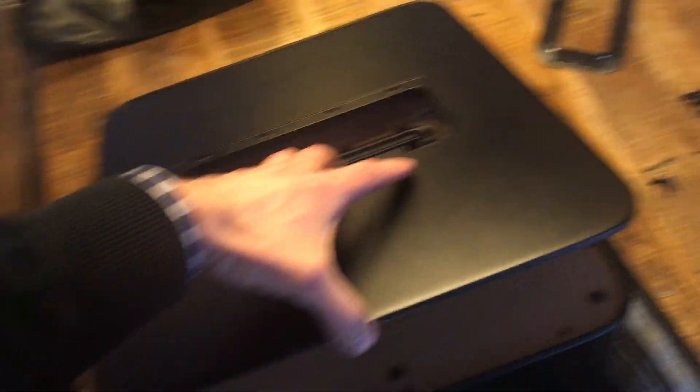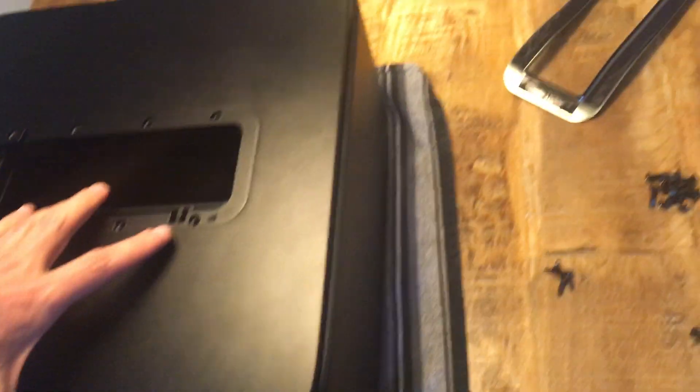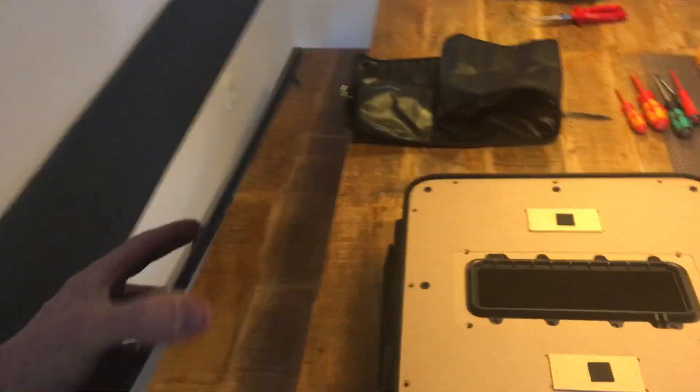Then you get underneath and you'll find eight holes with smaller screws — like these here — and you need to remove all of them. Once you get them out, you'll find that this piece is still difficult to remove because it's very neatly fitted into the other frame. What I did was take the sub up and insert a very small flat screwdriver — like this one — all along here, and then very gently pried upwards, and I was able to remove the entire lid of the frame.